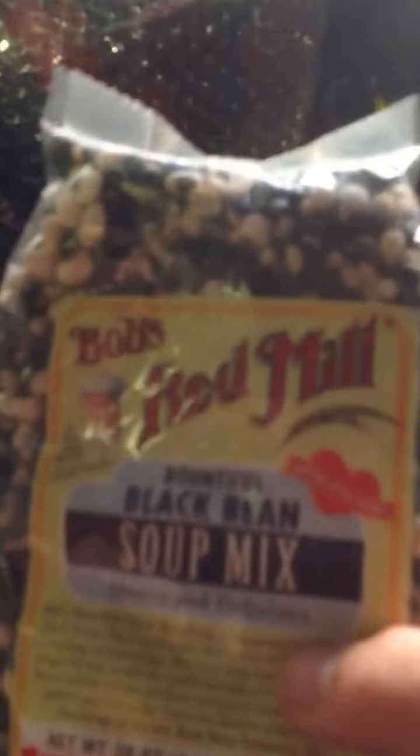I've got mosquito repellent, bug spray, tick remover, that kind of thing, tape — electrical tape. I'm going to put some duct tape in there eventually. I've got soup mix.